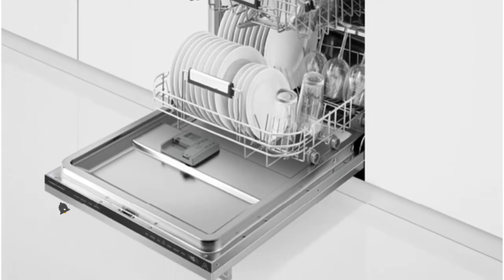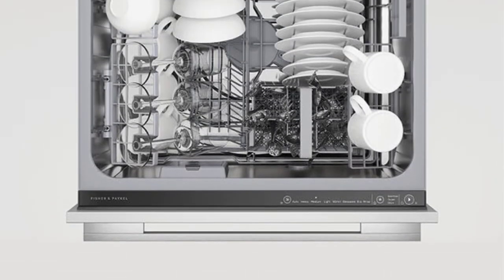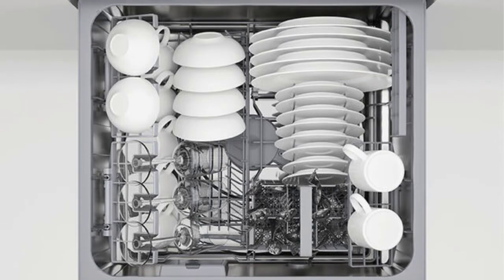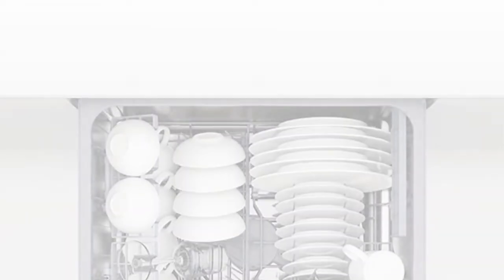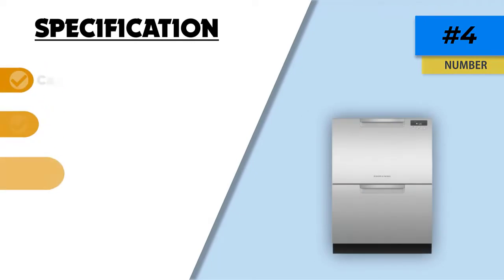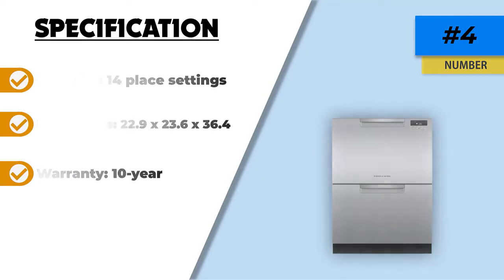The two drawers can be operated either simultaneously or separately. The top unit can accommodate taller items of up to 12 inches. Wash dishes prior to loading them for thorough cleaning, and the filter prevents food debris from lodging into it.